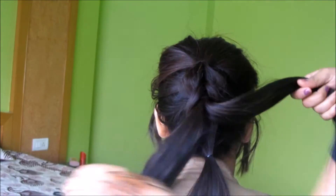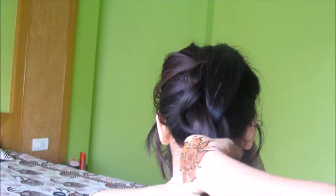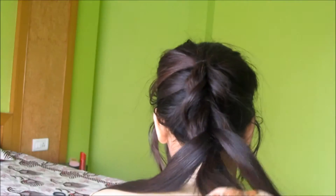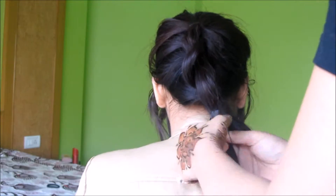Once all the hair is tied and two ponytails are left, flip back the top ponytail, divide it into two sections, and tie it under the second ponytail. Repeat these steps all the way down.